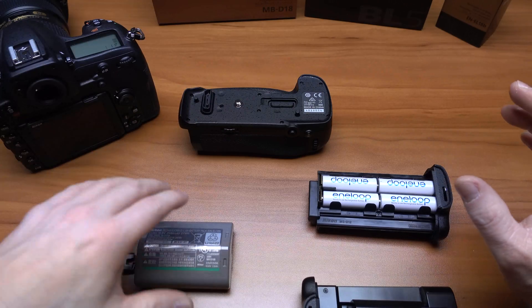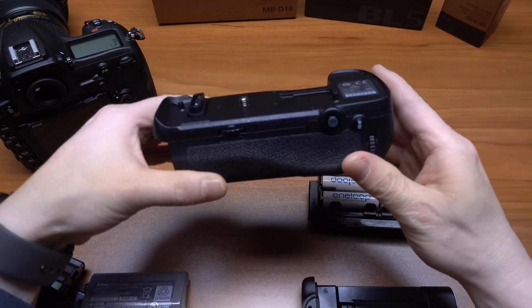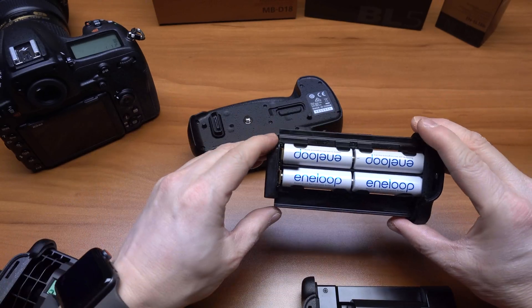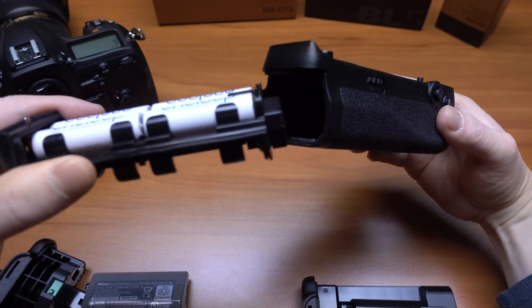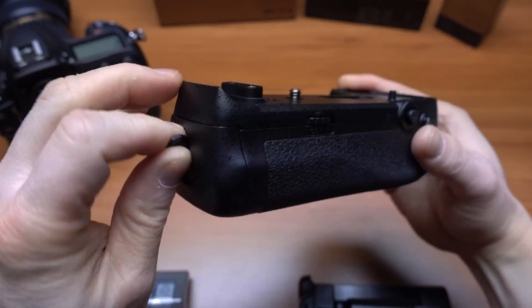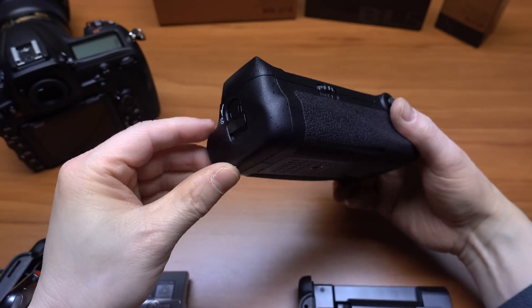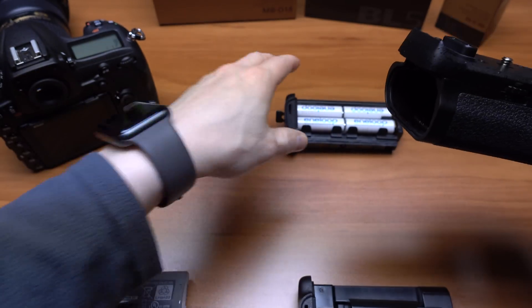Here are some of the options. It comes with the battery grip itself and a couple of attachments. It's got the 4AA carrier that just pops right in the side here, and you can attach that right to the bottom of the camera.